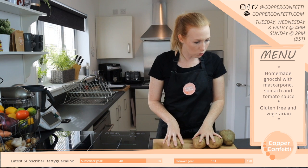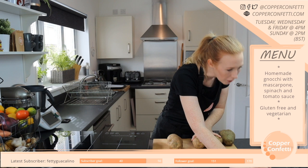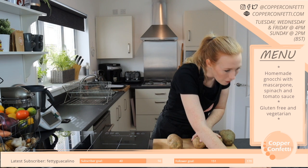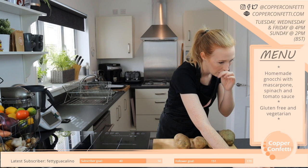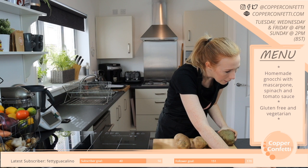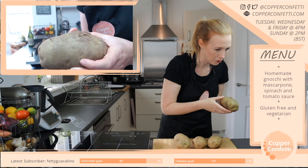Four large potatoes — but how much is this going to make? Four servings. So I'm just going to do three, because I don't trust this extra potato — I don't know if you can see it, but it does look green.